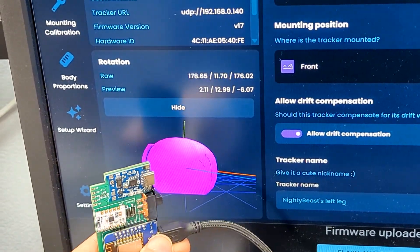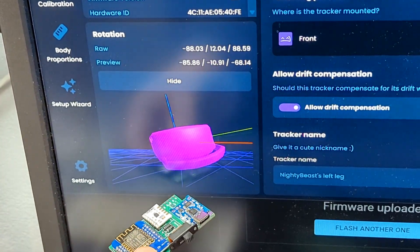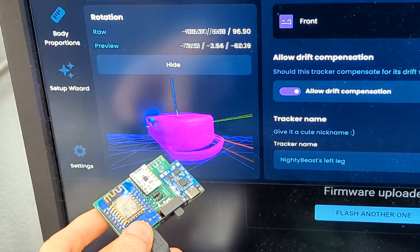All of this is rough on the tracker parts, but despite putting the D1 especially through some rough treatment, after reassembly all of these parts still worked.